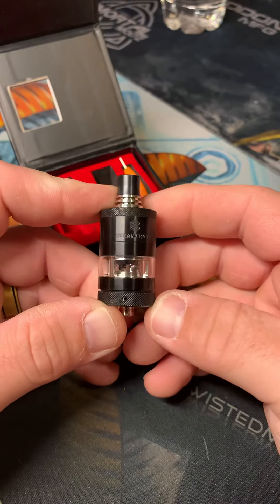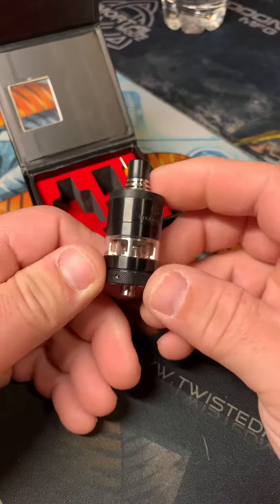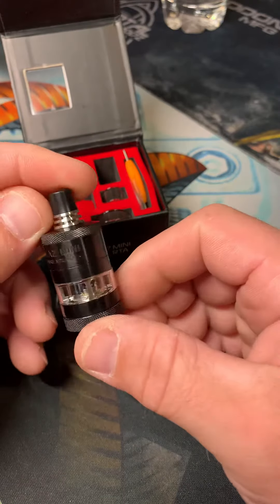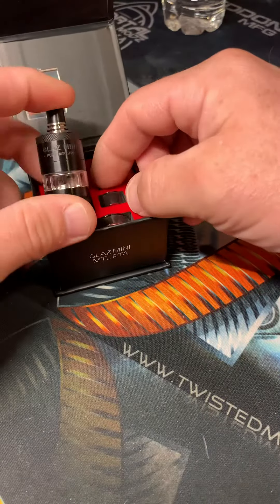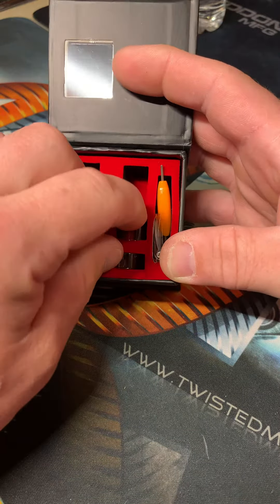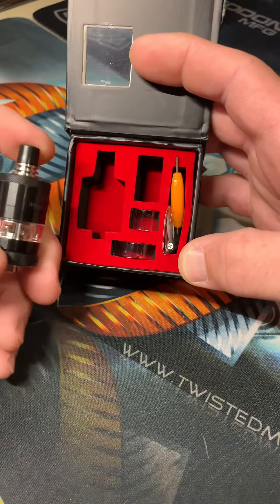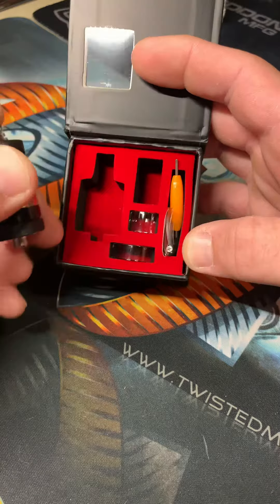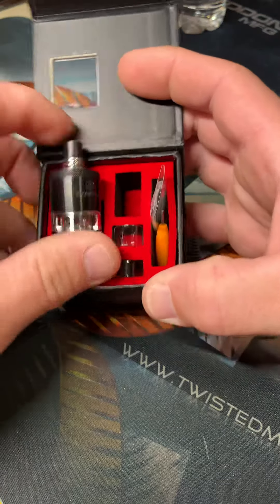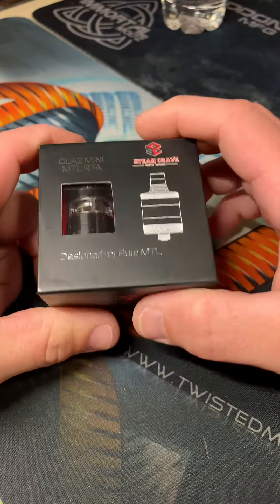I don't usually use it that way — I think it takes away from the flavor just a little bit, but not too much. But it looks good, vapes awesome, and it's not that much money, so definitely worth giving it a chance if you're into MTL. Got some extras — replacement inner glass, replacement regular straight glass, some pieces and parts like normal, and a tool. So yeah, that's the Steam Crave Glass Mini MTL RTA — perfect for sure.